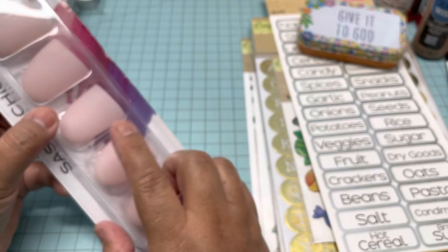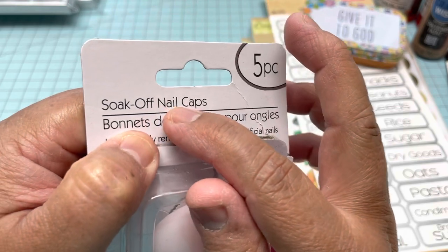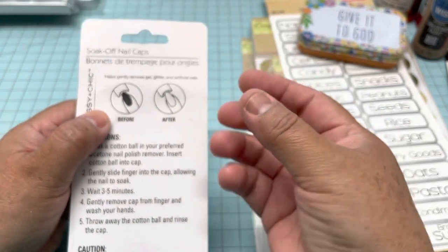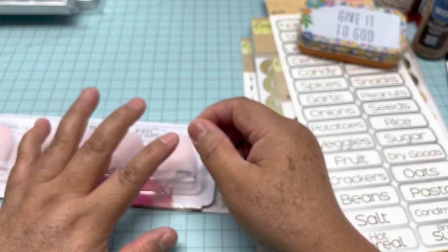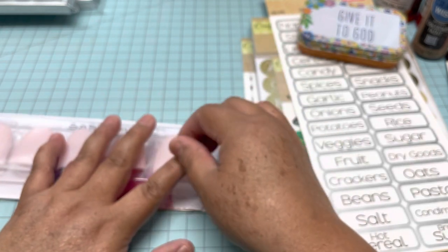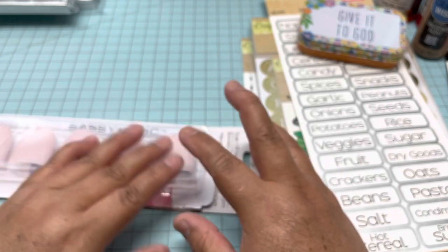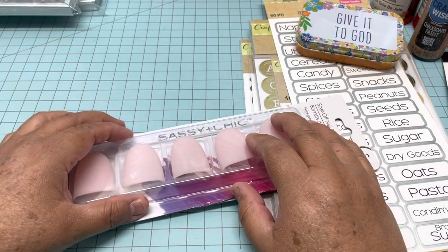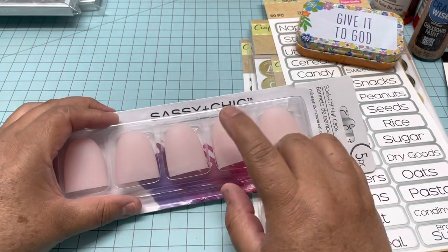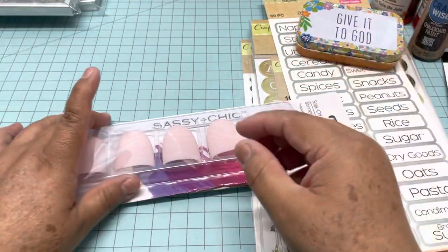I bought this one from the beauty section — these are soak-off nail caps. The instructions say you put a ball of acetone inside, then put it on your finger and it easily takes the nail polish off. Then get the cotton ball and rub it and it makes it easier to remove the nail polish. These are made out of 100% silicone, and silicone is great when you work with hot glue because it doesn't adhere to hot glue and you don't feel the heat.